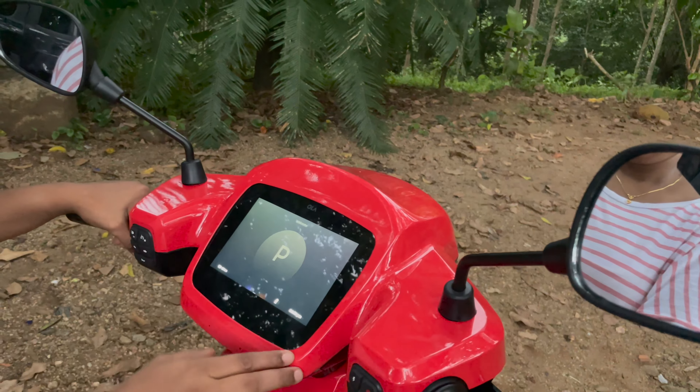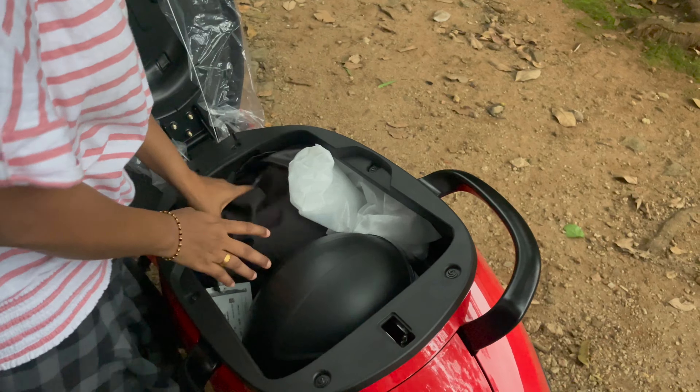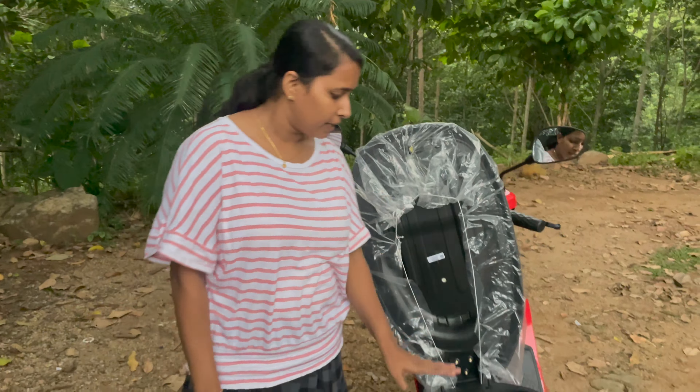I am going to show you the boot space. We have a great space. We have a helmet and a charger in here.